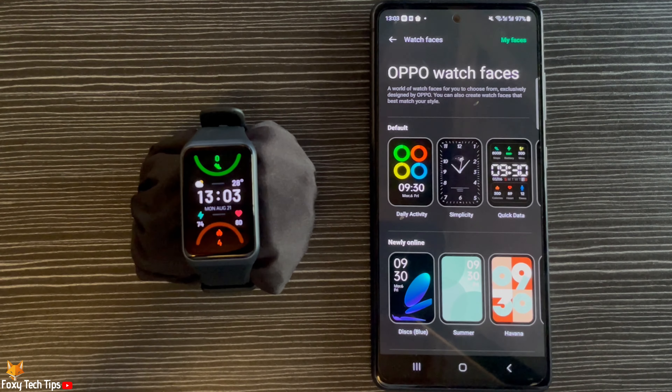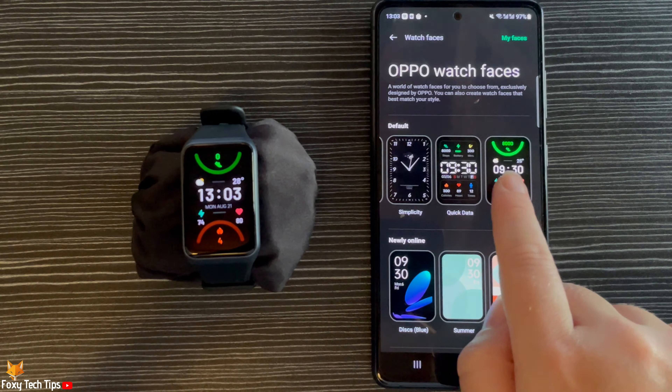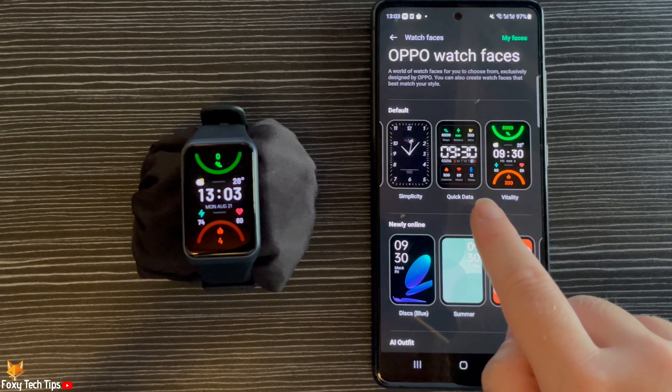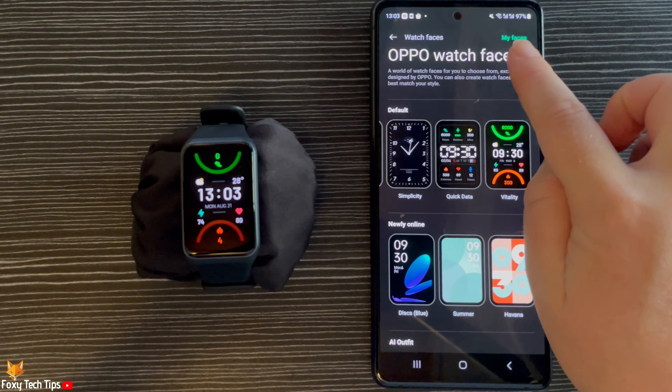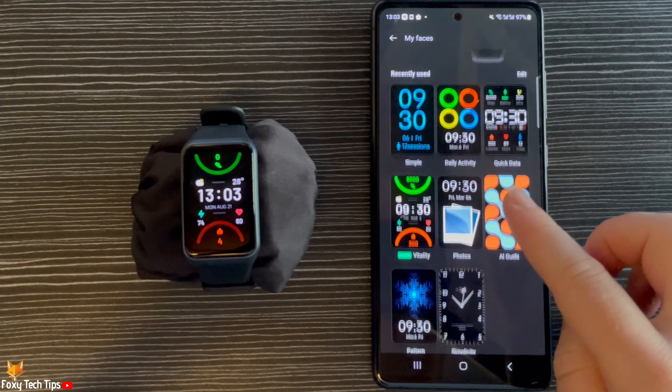Here you can choose from many different watch faces. If you tap My Faces in the top right corner, you can see the watch faces that are currently downloaded to your watch.